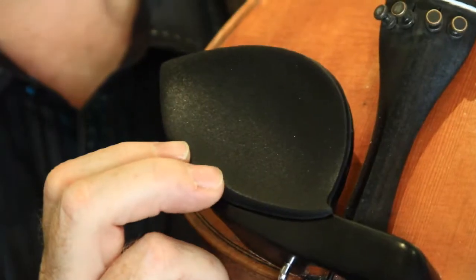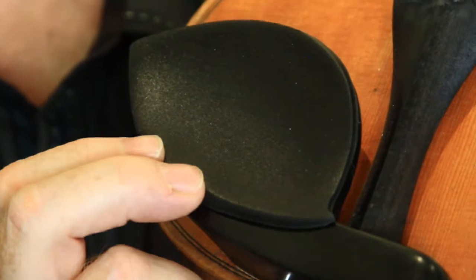That's where the gel rest comes in. It's made with an advanced gel material that's so soft and supple it feels like a baby's skin, and it actually molds to your unique jawbone shape. The result is a violin that's more comfortable.